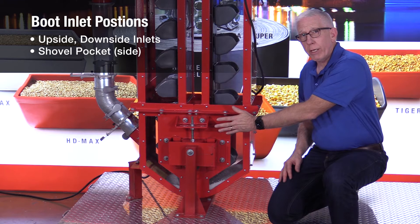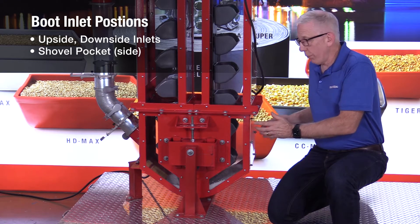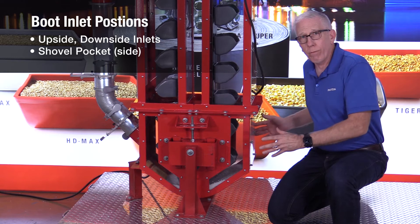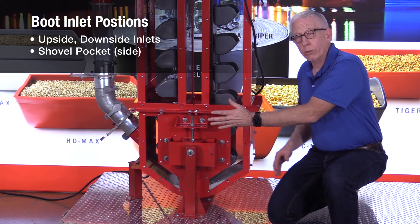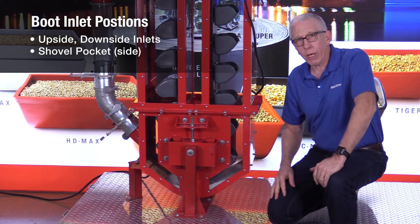The reason you might need a shovel pocket is because sometimes bucket elevators get plugged. If they get plugged, you've got to release the product — whatever that is, grain, feed, whatever — and it's going to get all over inside the boot pit and you have to clean it up. The easiest way to clean it up is to have a shovel pocket: you open that up on the side, use your shovel, and scoop it in.